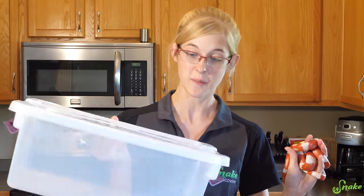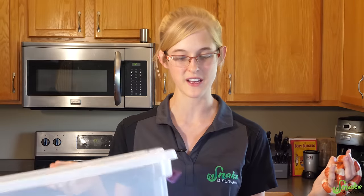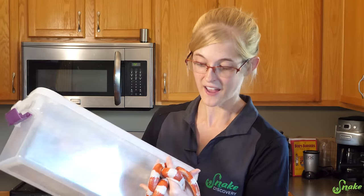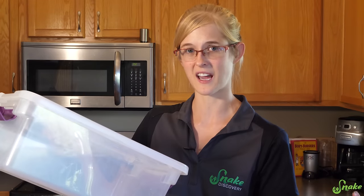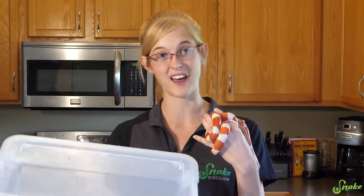The first thing you want to do is make sure you have a secure plastic tote for them to take a bath in. You can use Sterilite containers or any Tupperware container really. Of course you want holes drilled in the side, but you don't want holes drilled at the bottom of the tub because then the water is just going to leak out. I have holes drilled on the top to make sure nothing leaks out on the counter.